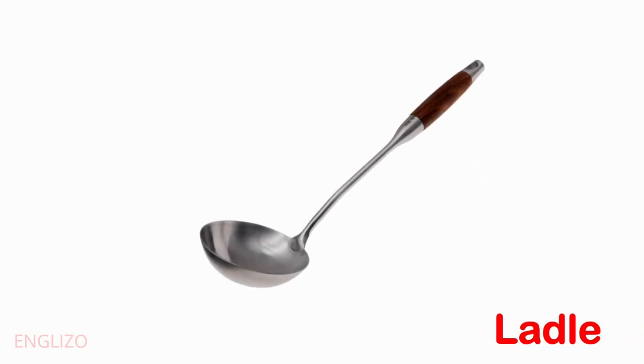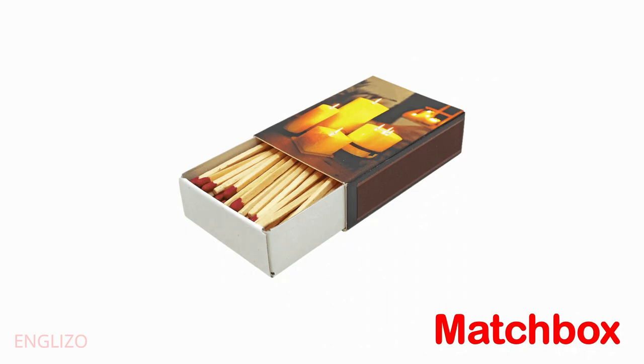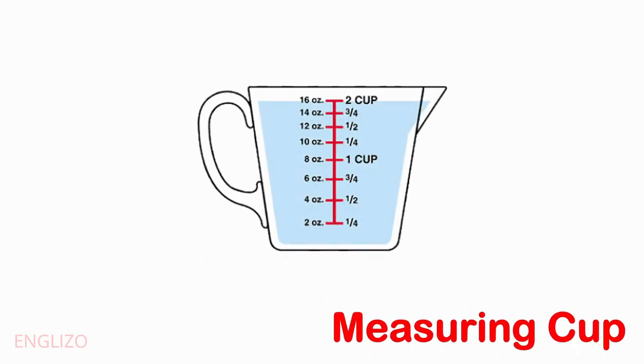Ladle. Lemon squeezer. Matchbox. Measuring cup.